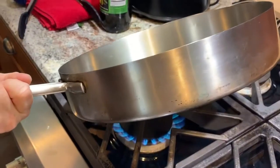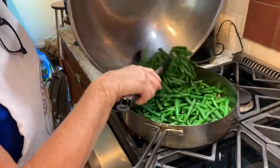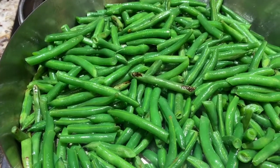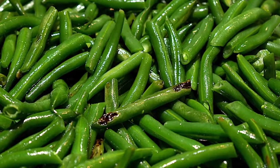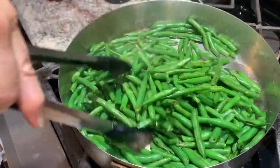Now heat the olive oil in a medium skillet over high heat. Add the green beans and let them cook, stirring occasionally, until they are slightly charred — they'll look a little browned and a little bit of blackening on them. This will take about four to five minutes.